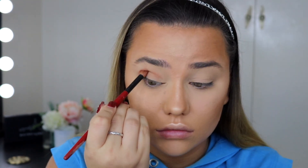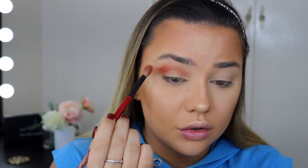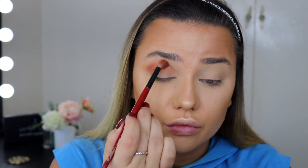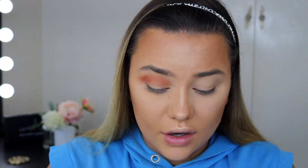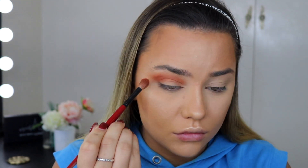Now for eyeshadow, I'm grabbing the Huda Beauty Desert Dusk palette. First I'm taking the shade Amber on my Smashbox number 10 brush and popping it in the crease, blending it up and out into a bit of a V toward the temple. Then I'm mixing in the shade Blazing — an orangey shade — just to add more warmth and make it a little more orange. I do the same on the other side.